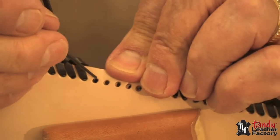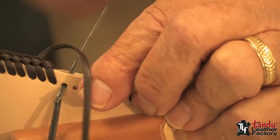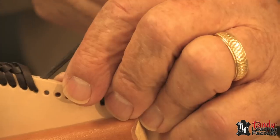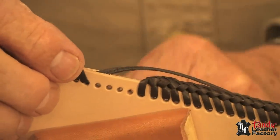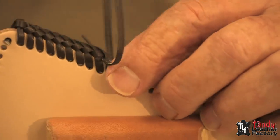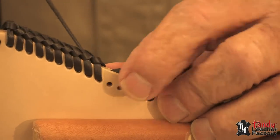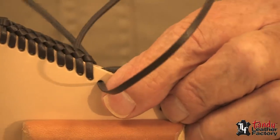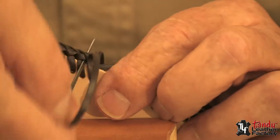Now through this hole I will come up through between the layers of leather. I will continue lacing now with my other piece of lace, and we will just continue lacing and lace that other piece underneath.